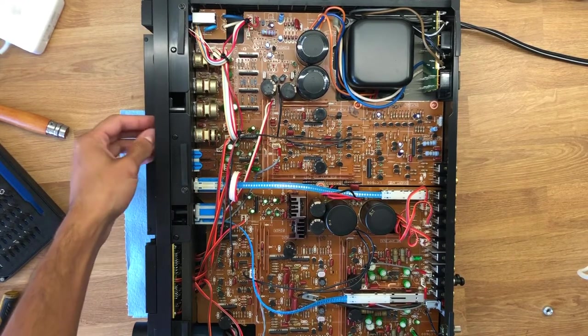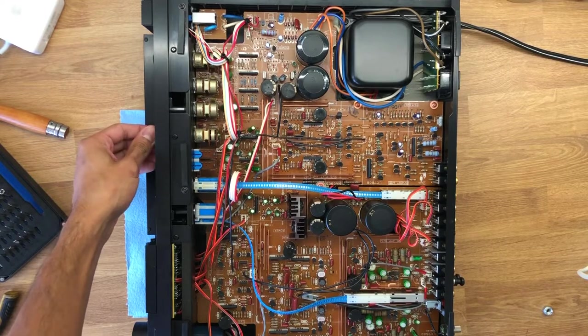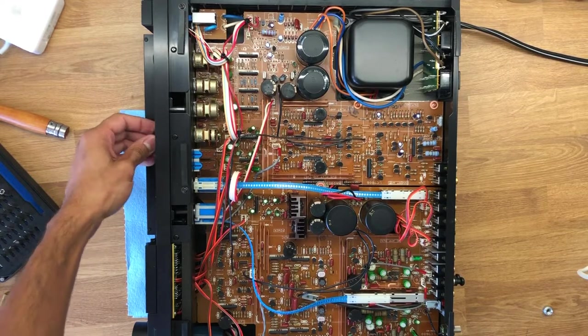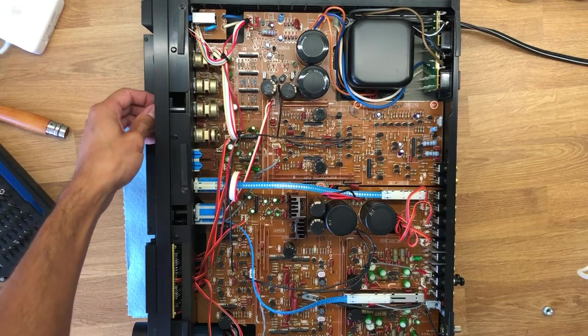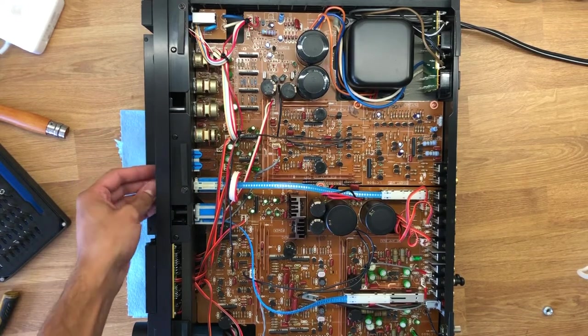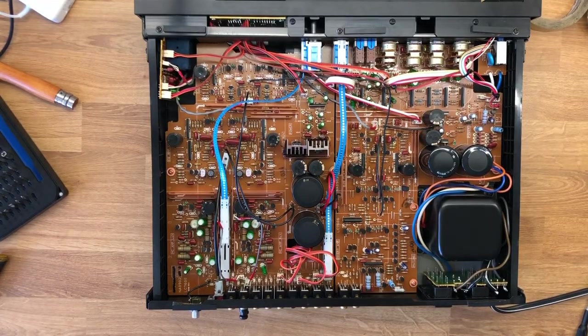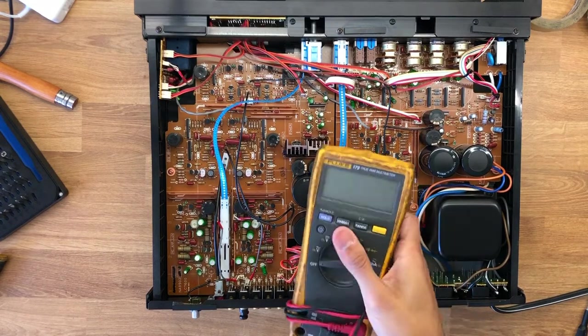Here under the hood you can see the potentiometers for the parametric EQ — two potentiometers in line with each other, so you have two shafts axially connected. You're able to rotate the inner pot with one knob and the outer pot with the other. There are a couple of buttons and switches connected to these blue ribbon cables. Really well built — never really seen anything like this.